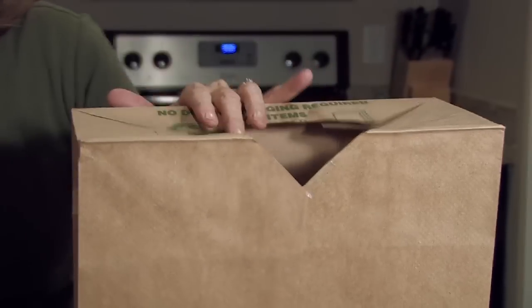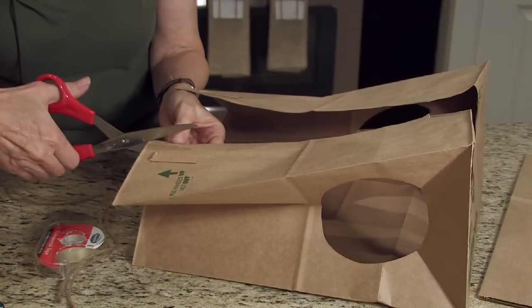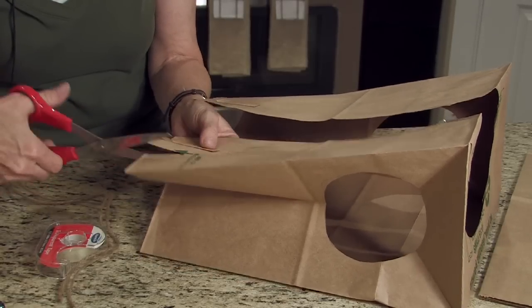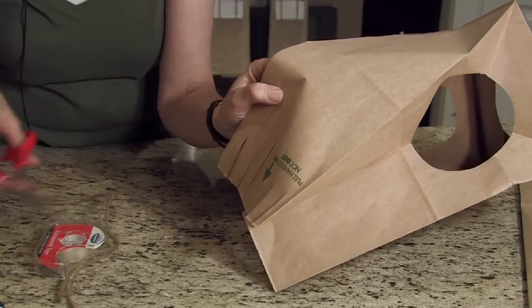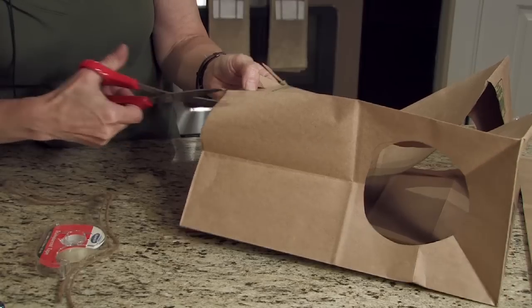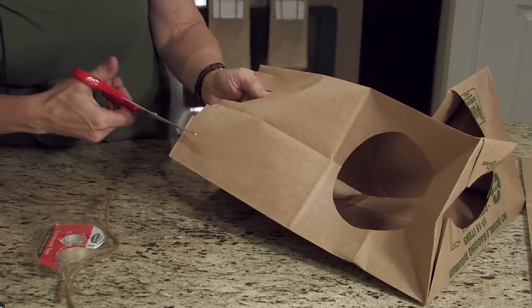Now we want to make a fringe on the bottom. The fringe is an important part of the Indian vest because when settlers were around Indians, they found that the Indians had good methods of getting along with the land and learning how to stay safe, warm, and dry. One of the methods they used was the fringe. As it would get wet and the water would go down their clothes, it would wick down and fall off the fringes easily. So the settlers imitated that particular dress item and stayed a lot drier.